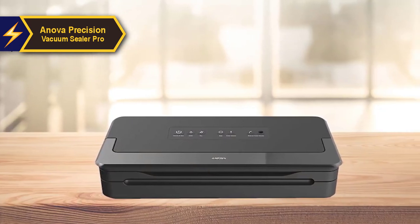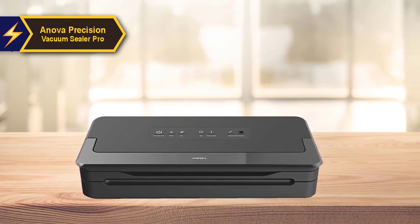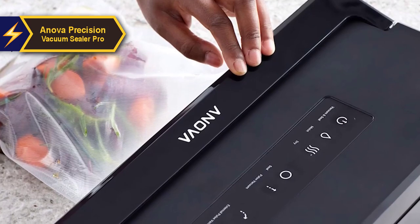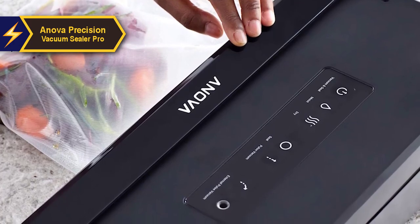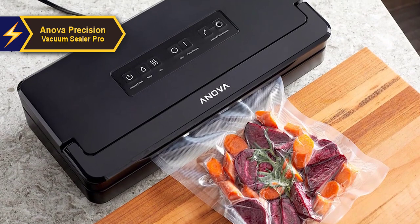The Innova Precision Vacuum Sealer Pro boasts an aesthetic design housed in sleek black plastic. The central control panel on the top is where all commands are controlled. A glossy bar embossed with the Innova logo doubles as a locking arm that secures the unit before sealing. Pushing down this handle activates a latch beneath the cover, locking the unit in place.